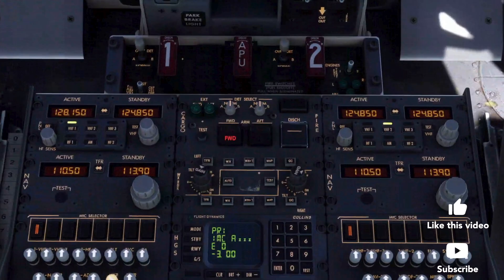Once the issue is identified, the fire warning light and bell can be turned off. Are there any memory items associated with the cargo fire? There aren't. Next, the quick reference card is scanned for the checklist where applicable, then we look in the quick reference handbook, known as QRH.